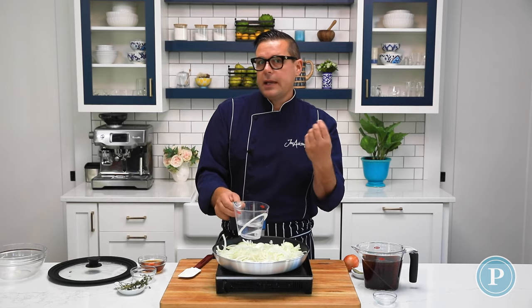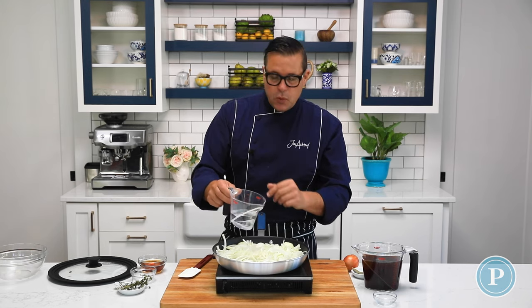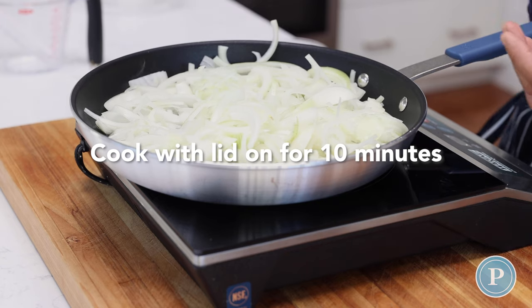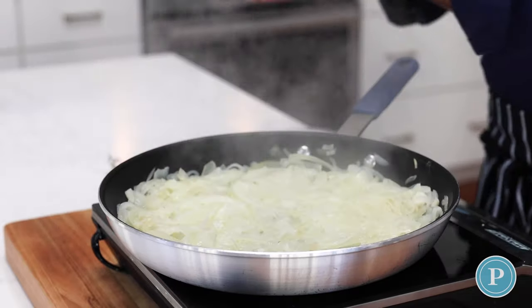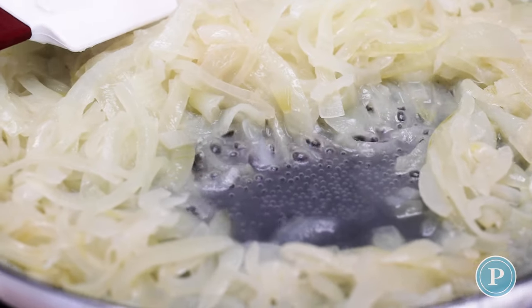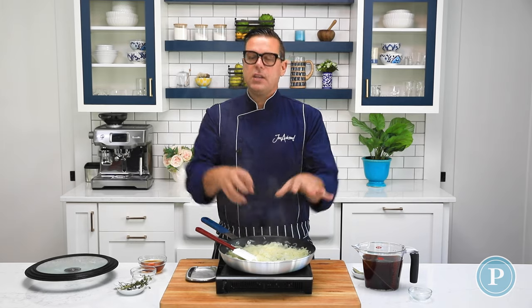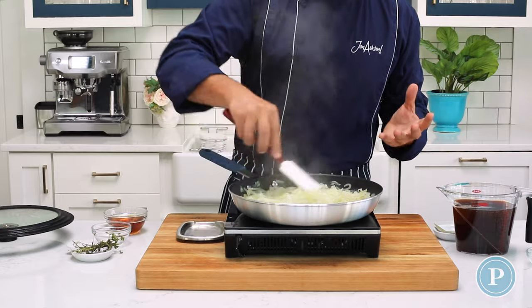If you really like the taste of beef stock, which we're going to be adding later, you can add some instead. But the water is going to help get the onions up to temperature. I'm going to add a lid to it. After about 10 minutes you can see that the onions are starting to release their juices — just look how much they've wilted. The goal is to get the water content out so they can start to caramelize with their natural sugars.